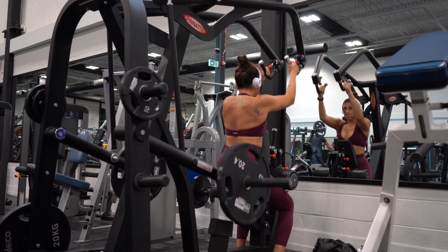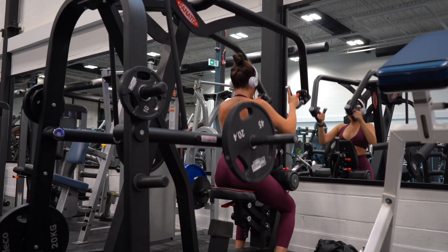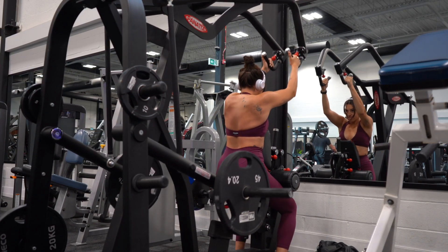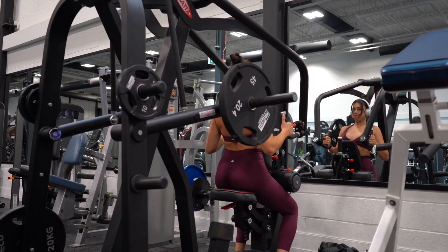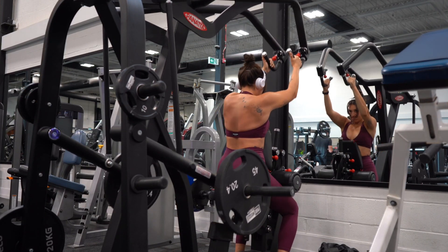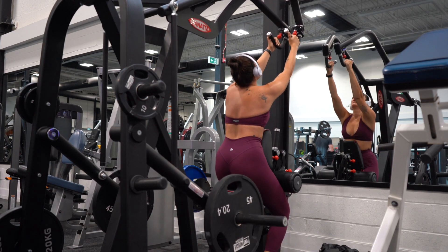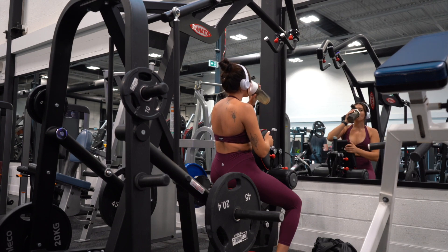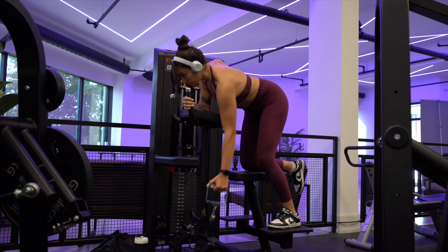Moving into the second exercise — I absolutely love this machine. We're doing a high neutral grip row. If your gym doesn't have something like this, it might have a different variation of a high row, so just use that. I love this machine because you can do double grip, like I am, or single grip. Since I'm doing a single-arm exercise later on, I opted to do double grip here. I did three sets of eight reps, going with a smaller rep range because I'm using heavier weight — 45 pounds.